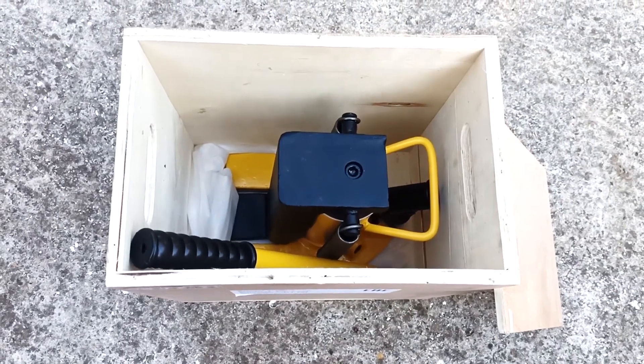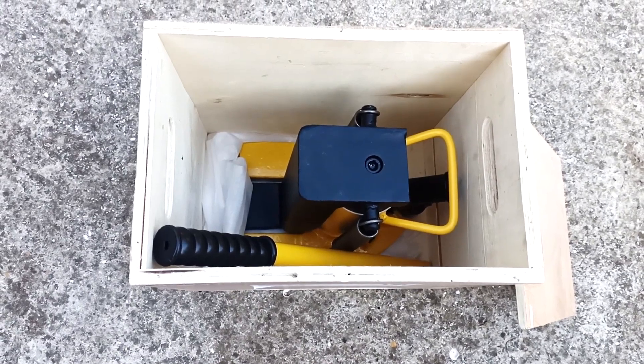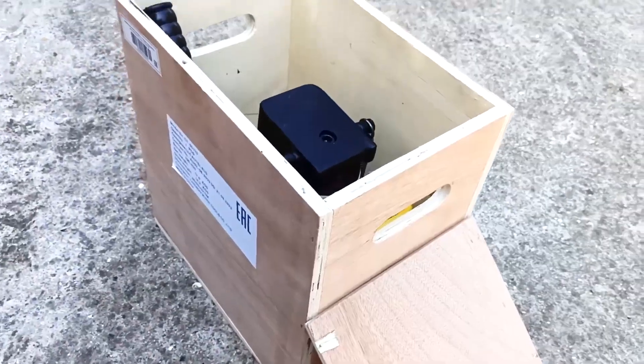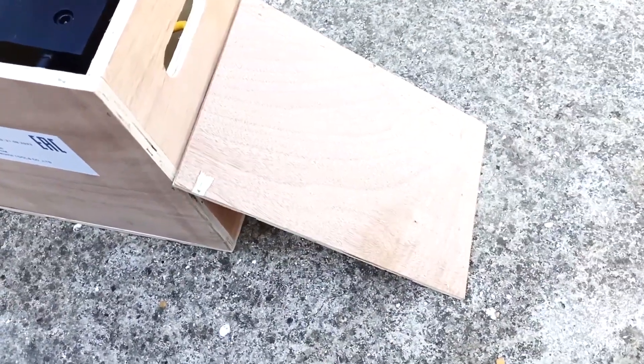Now the work is finished. They put the jack in the box — it will be stored in the shed, and there's enough space to put something else. There are convenient handles for carrying this box. I will close the box with the lid to prevent any dirt from getting in.